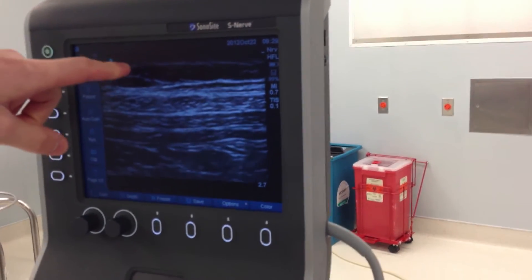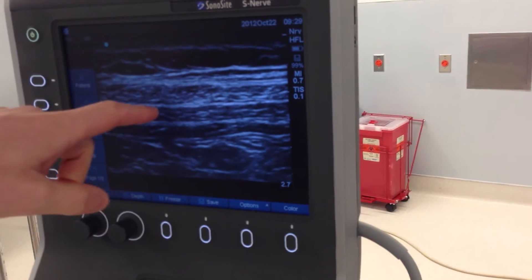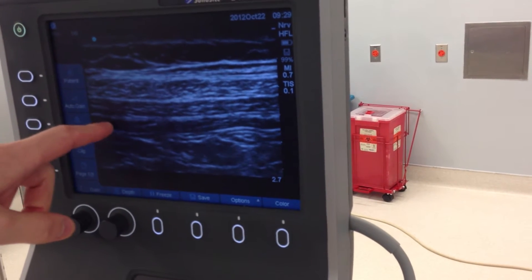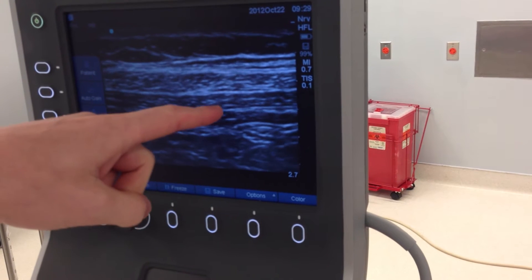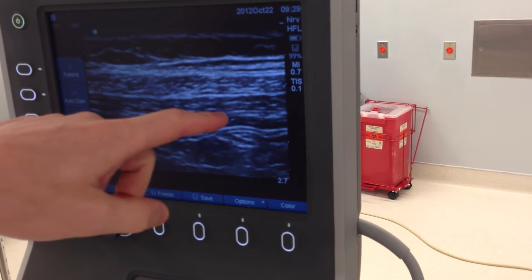So this is subcutaneous tissue. This is the external oblique. This is the internal oblique, transverse abdominal muscle, and this is the plane right here. We want to put the needle right in there.